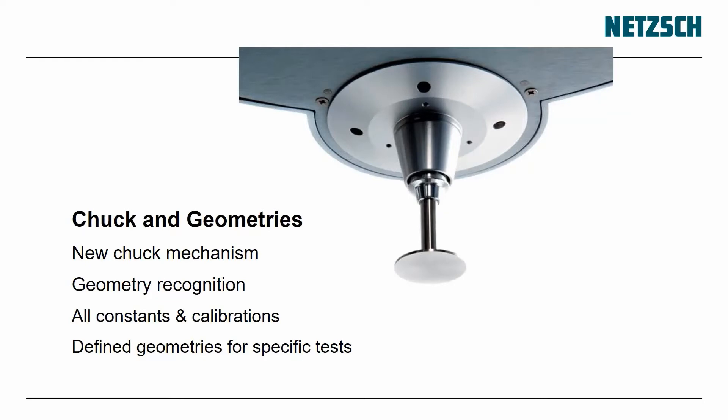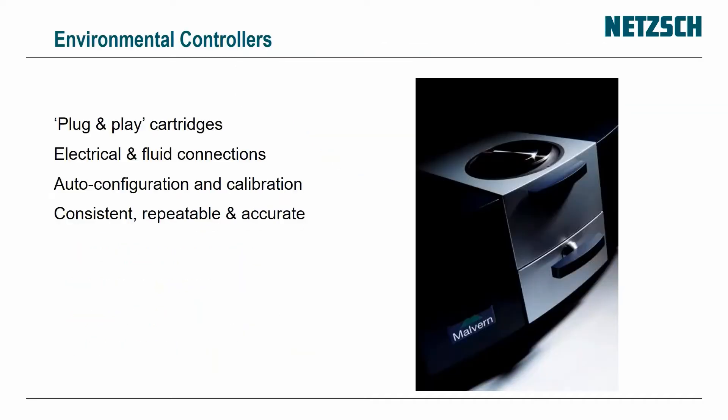The chuck is also redefined. It's a simple chuck — you just push the geometry up into it and it clicks down and clips on. It has automatic geometry recognition, so it identifies what you've put in there, and all the constants and calibrations are uploaded into the instrument. You can even have defined geometries for specific tests.